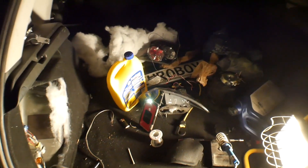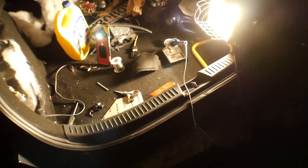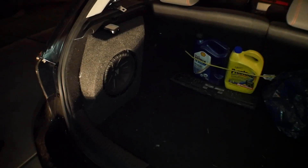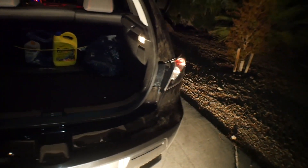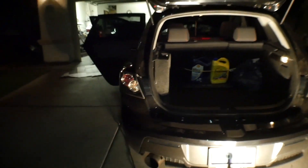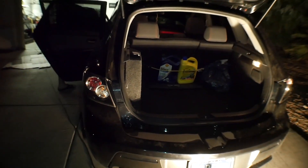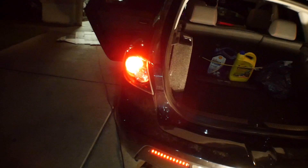Now I'm going to clean up this mess, put back the subwoofer, make sure the tail lights work, and attach the bumper bolts. The wire is run through nicely as you can see. My buddy is going to help me check that everything works — there you go, the bottom ones work as well. Amazing.